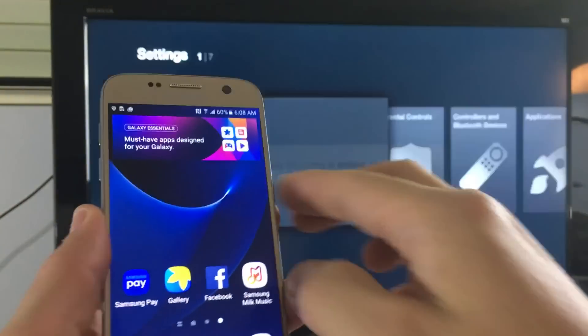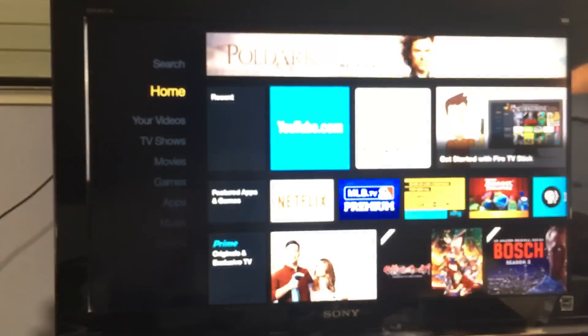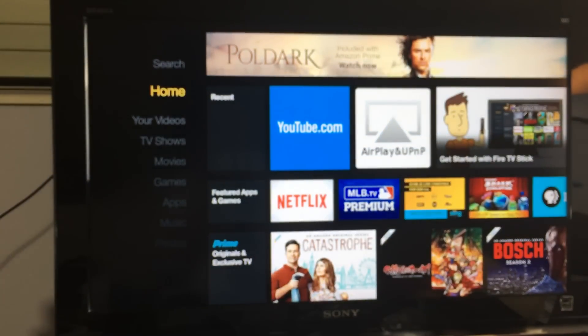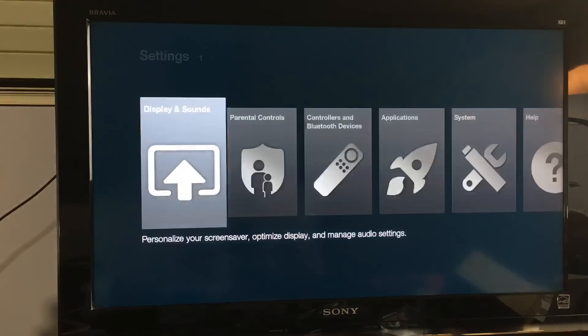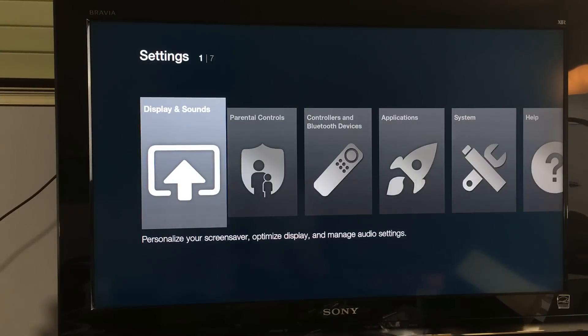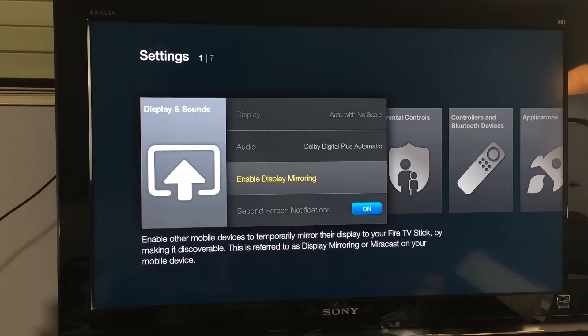What you want to do is go into your Fire TV and scroll down to Settings, then click on Display and Sounds, and then scroll down again where it says Enable Display Mirroring — in other words, it is screen mirroring.